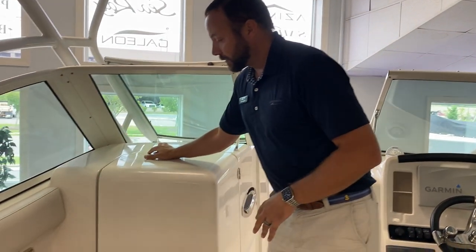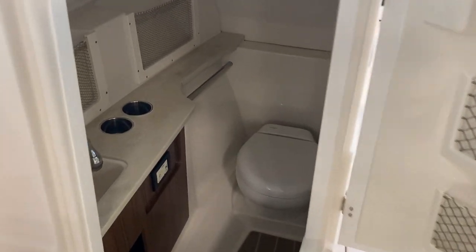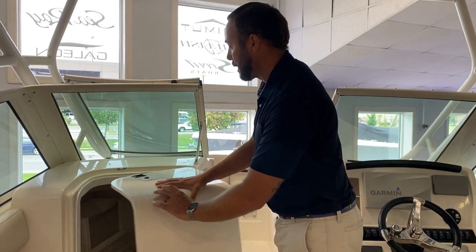Over here on the port side, one of the nice things about Sailfish with their hull design is a very deep head compartment. You do have a freshwater sink that you can pull out and use as a shower as well, and then some cup holders and the toilet down there.